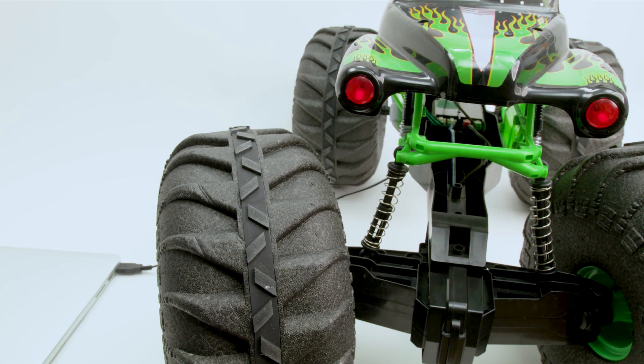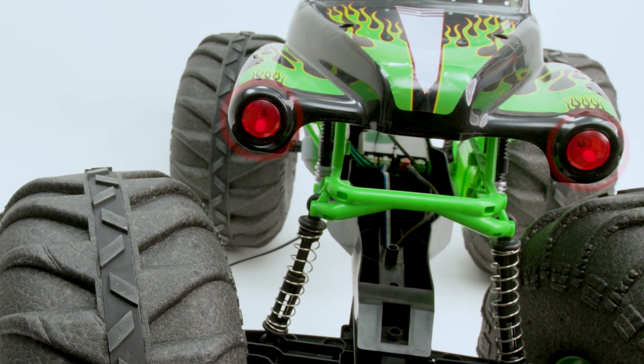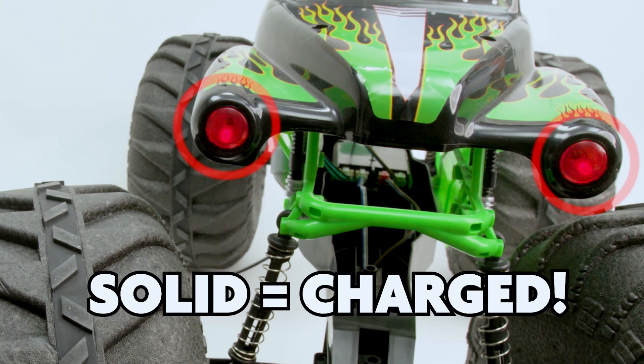While your truck is charging, the headlights will blink, indicating it's still charging. When the headlights remain on, this indicates your truck is fully charged.